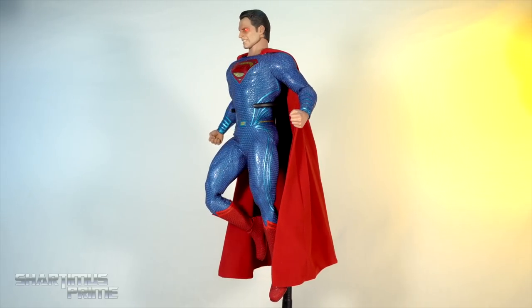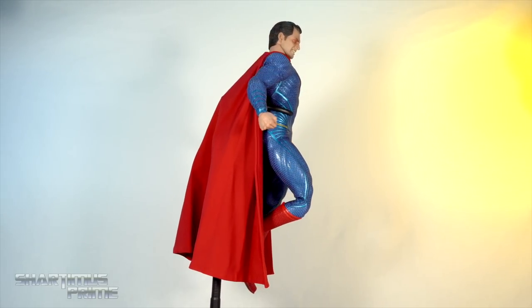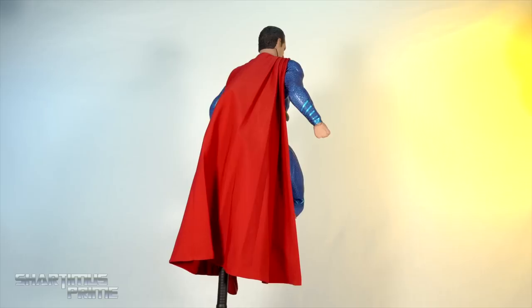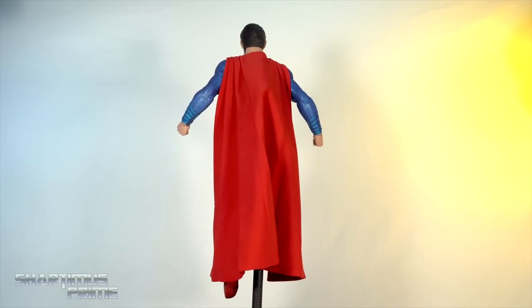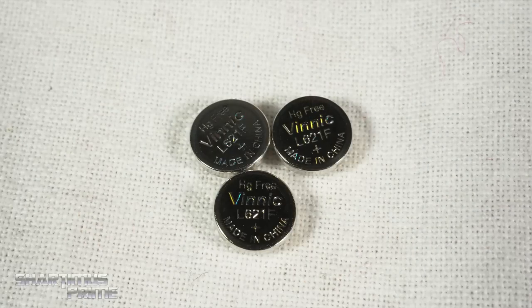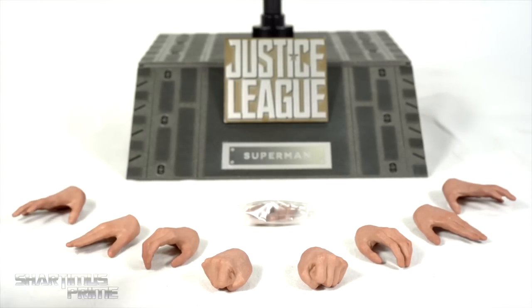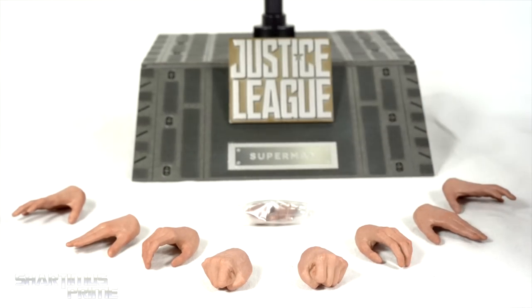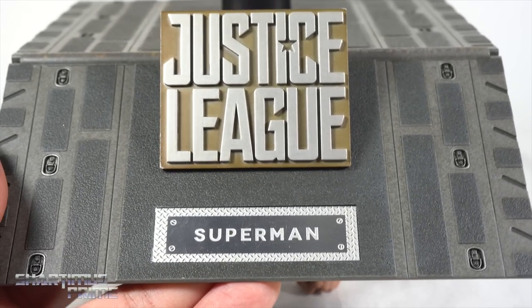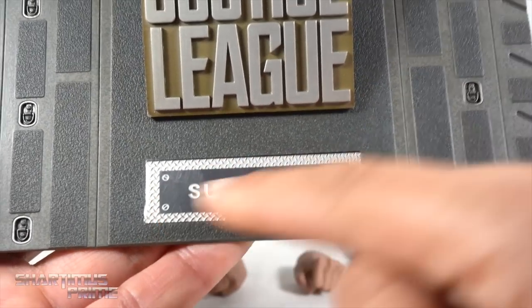Here's Superman out of the packaging in all of his blue and red glory. I'll discuss the things I like and don't like, but first let's get a closer look at the accessories. The figure comes with two head sculpts, the little batteries, and four sets of hands — fisted hands, relaxed hands, flat flying hands, and wide open hands. You get extra wrist pegs in case you break any, and this awesome display base that I think looks so sick.